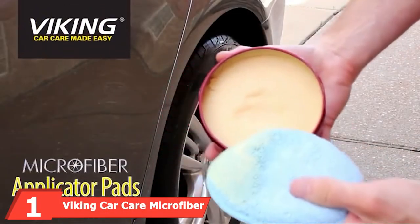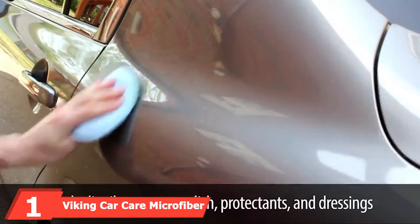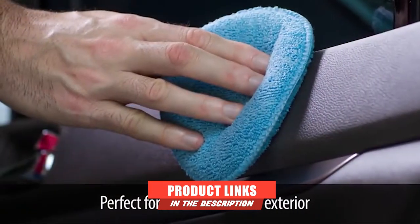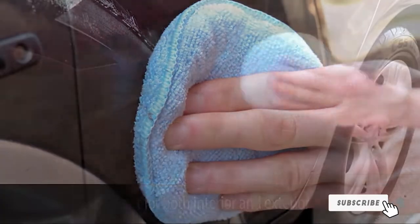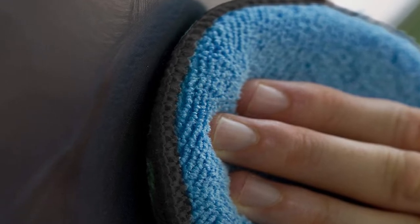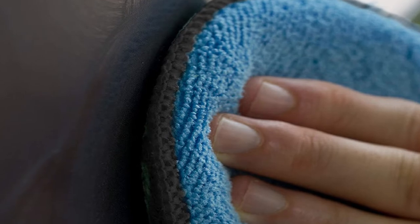At the first position of our list, we have Viking Car Care Microfiber Applicator Pads, our editor's pick. Not only are they extremely popular on Amazon and highly rated, but they are affordable and have a wide variety of options. You can choose to purchase either two, six, or eight applicator pads at once in four different styles: Standard, Contary, Rectangular, and pads with a finger pocket.